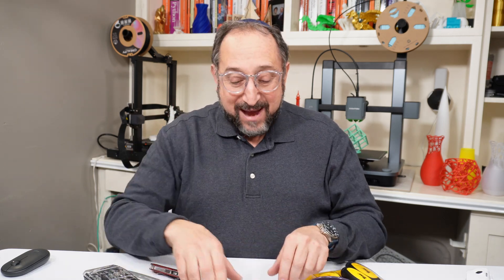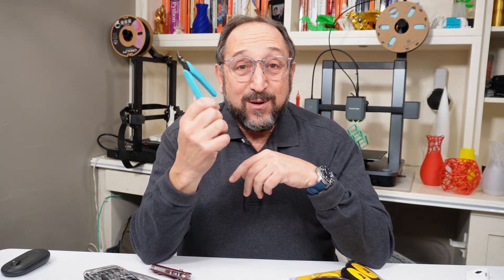Hi, this is Irv Shapiro with Maquitech, and today we're going to do something a little bit different. We're not going to talk about 3D printers, laser engravers and cutters, electronics, software, firmware, or any of those items. We're going to talk about hand tools. Because as a maker, there are some very basic tools that you're going to need to use every day. So stay tuned and let's learn something together.